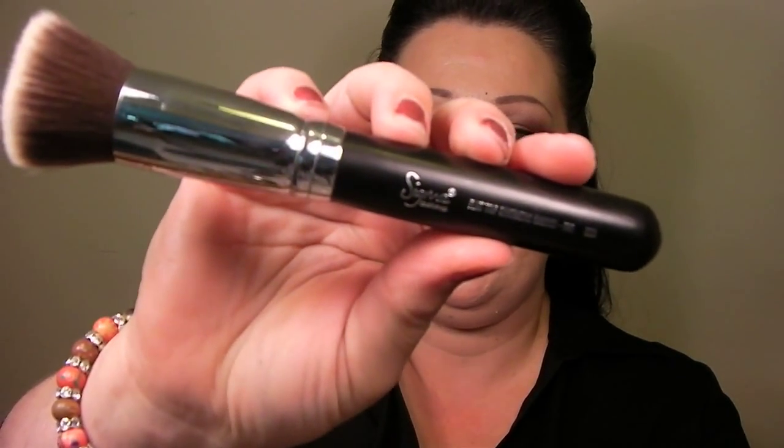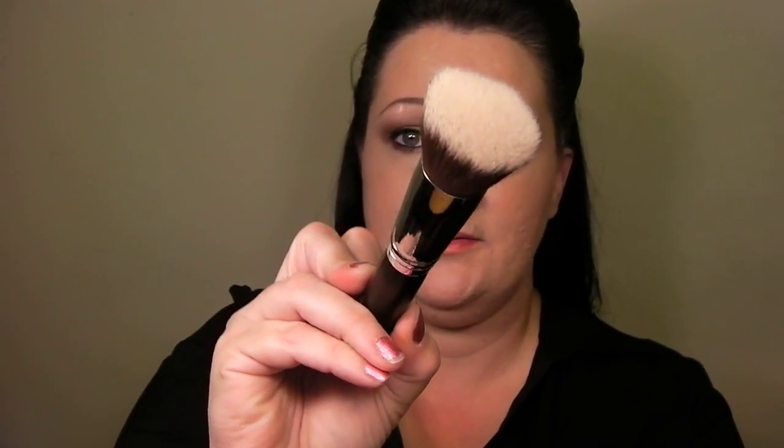First of all, I got the face set, which are 3 brushes. There's the flat top synthetic kabuki, the F80 — looks like that. They are dirty because I used them this morning. It's a nice, short, compact, very soft flat top kabuki brush. This is a round top kabuki, the F82. And the angled top kabuki, which is the F84.